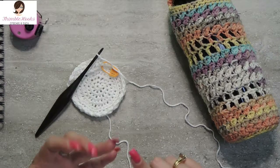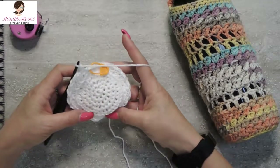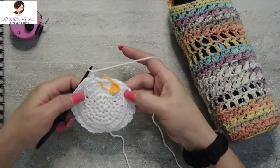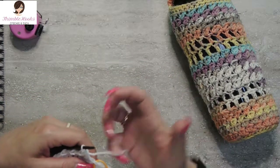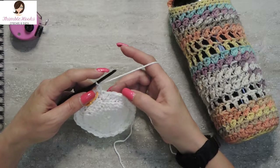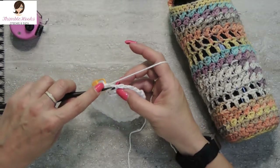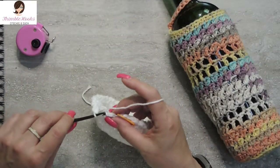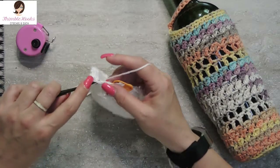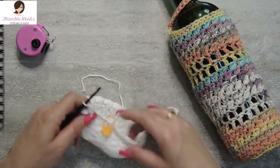Rounds eight, nine, ten, and eleven — all the way through round eleven, the next four rounds are all Suzettes. So just continue with the Suzette stitch. I'll meet you back at the stitch marker when we are done with our fifth round of Suzette, which is also the end of round eleven. Here is my last Suzette stitch in round eleven — a single and a double, then we skip and we're back at the beginning. So we have a nice little pouch going.